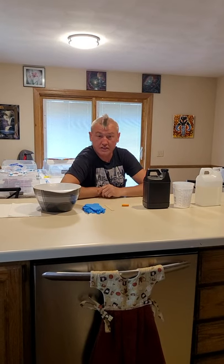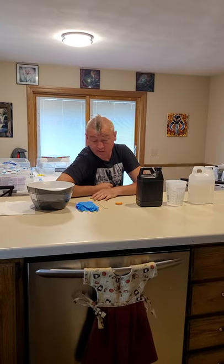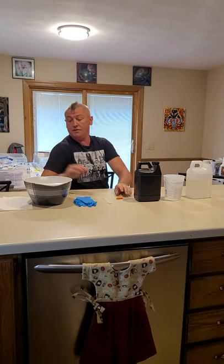This is going to be a resin video. I'm going to show you guys how I do resin. I've had quite a few people requesting how I go about doing it. So first off, I'm going to make sure I have all my materials ready.